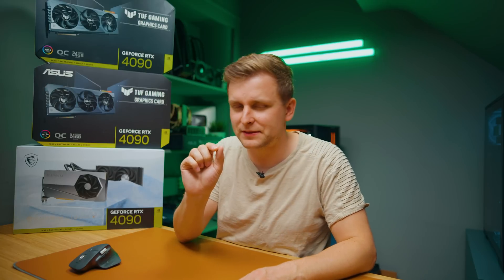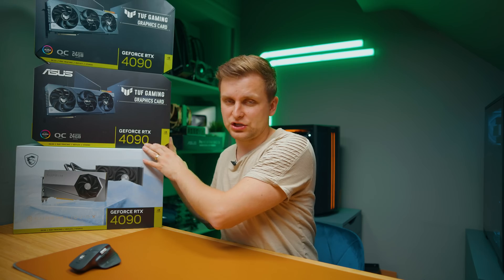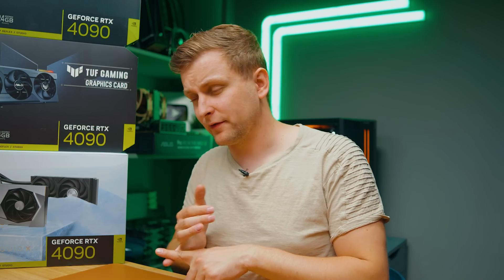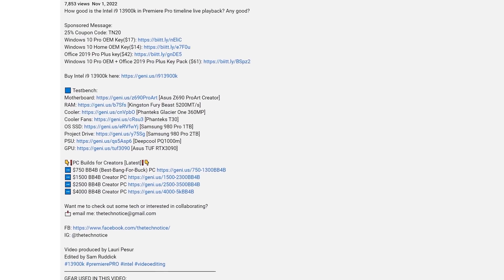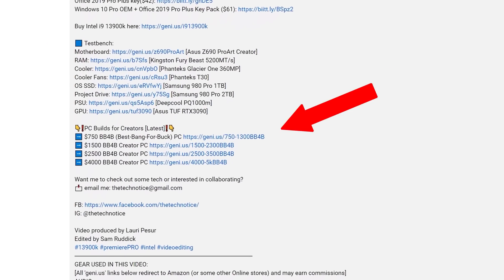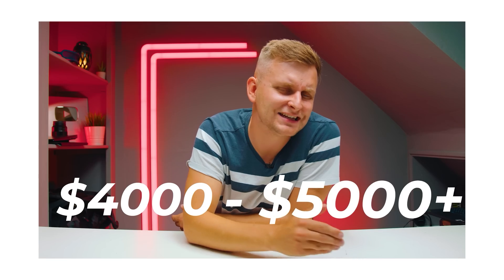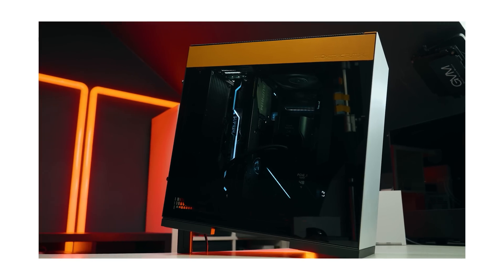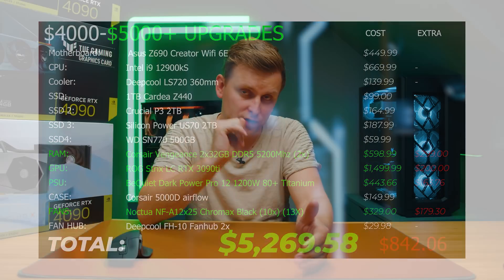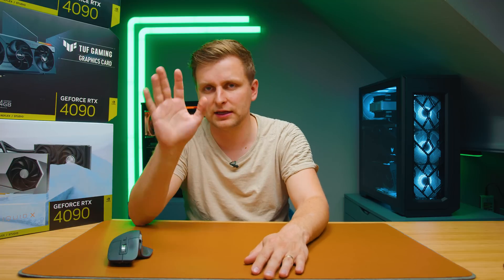There are some very specific use cases where you can use RT cores and GPU acceleration for something like Topaz AI, for example, but I don't think that's as widespread as we might think. If you're a creator and you're wondering which PC to build, I've got build guides linked in every single video description — four videos, different budgets. Pick the one closest to yours and I'll explain everything. It's completely free — I made these tutorials so you can get the best performance for your needs.